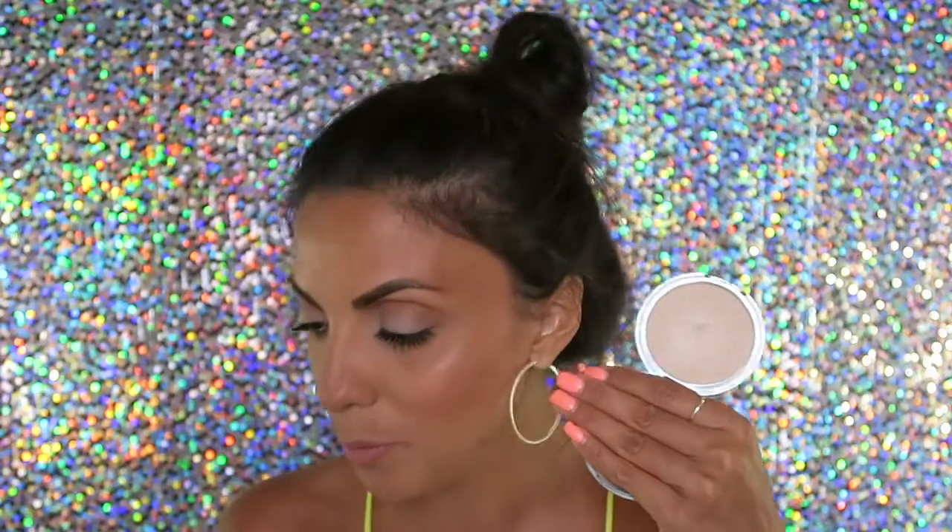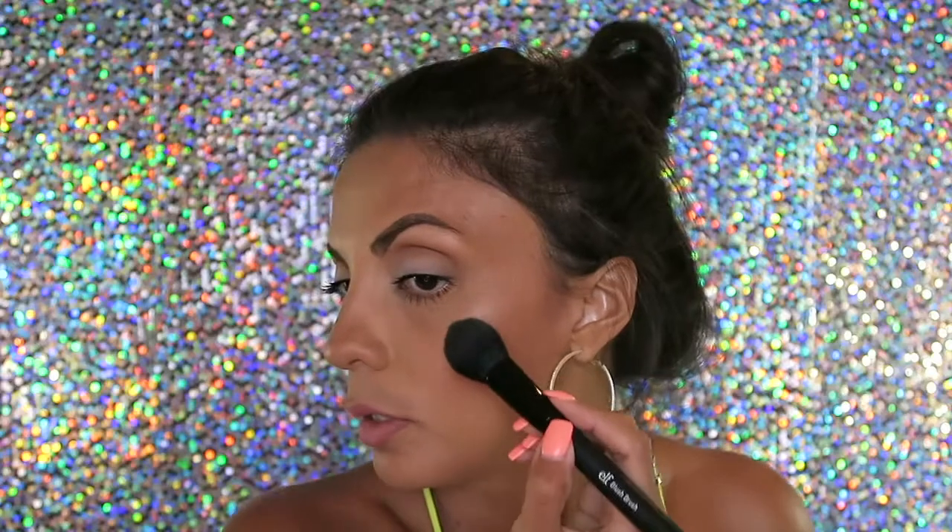For highlights, I'm going to be using Becca Moonstone Poured, which is the cream highlight, applied with my finger. Then I'm gonna take the Bam Mary luminizer highlights and a flat blush brush — this is my ELF brush — and put that right over the cream.